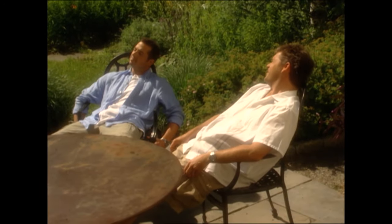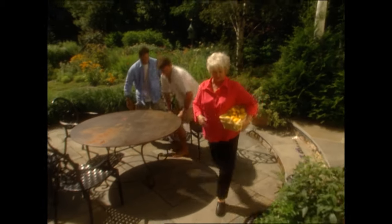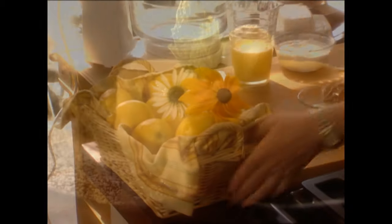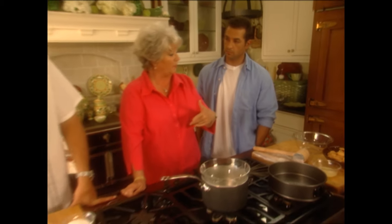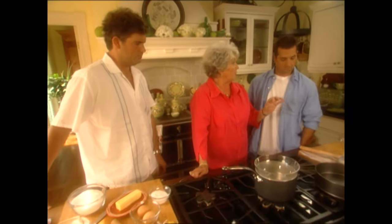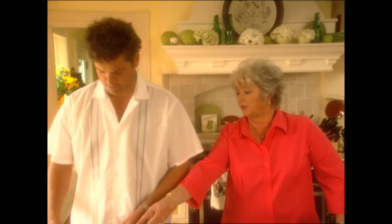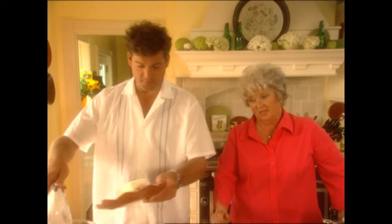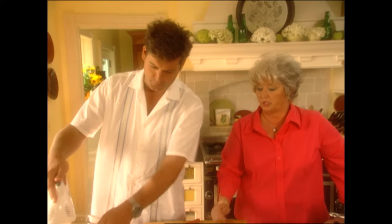Anytime you need help with the TV show, mom, just let us know. Well, how about right now? Come on, y'all work for your supper! I've got lemons. We're gonna make Joanne's almost fat-free lemon cheesecake. Bobby, why don't you do the crust, and Jamie can do the filling. You'll need right at two cups of fat-free vanilla wafer crumbs — when you get them mashed up then add the butter. For the cheesecake filling, you've got three eight-ounce packages of fat-free cream cheese. Beat that until it's fluffy.